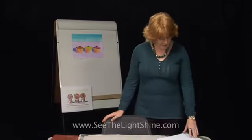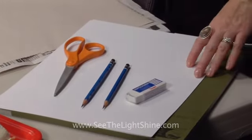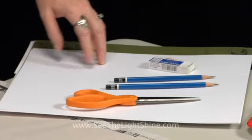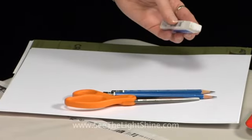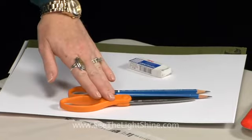We're going to be talking about a really fabulous artist. In fact, he's a living American icon, Wayne Thiebaud. So let's talk about what you're going to need for today's lesson. You'll need two sheets of 11 by 14 Bristol paper, a good pencil, a really good white eraser, and a pair of scissors.